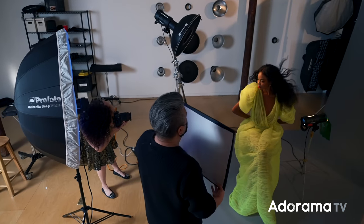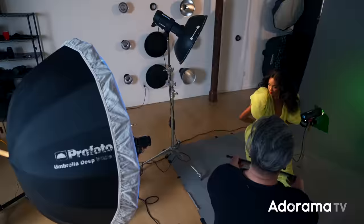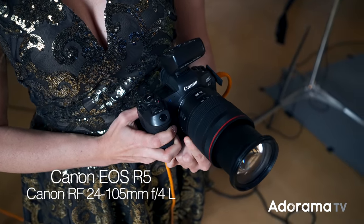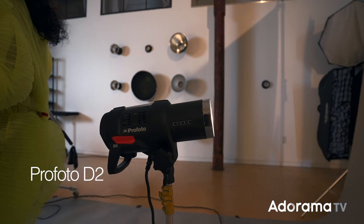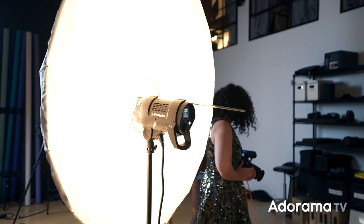Before we dive into these three different setups, I want to talk a little bit about the gear that I'm using. Today I'm shooting with the Canon EOS R5 and the Canon RF 24-105 lens. This is my go-to setup when I am creating fashion images. The strobes I have are Profoto D2s, with an assortment of different modifiers. Let's take a look and I'll break down each of the lights and the modifiers that I've chosen and why.